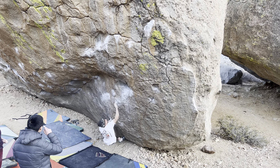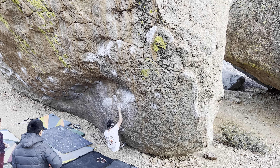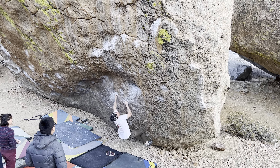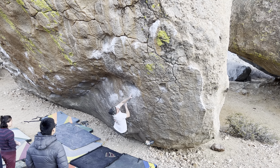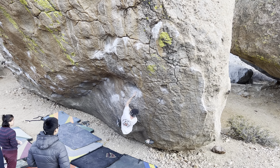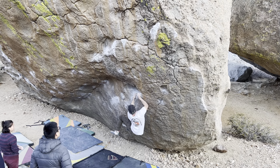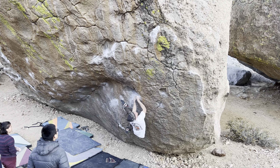Let's watch it. So see, the crimp is kind of like in the circular side. The left hand above it is not. So the crux is getting to it.